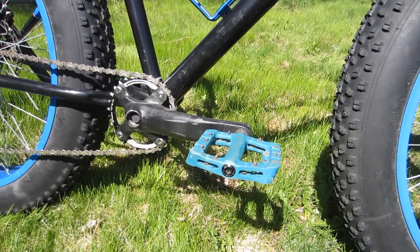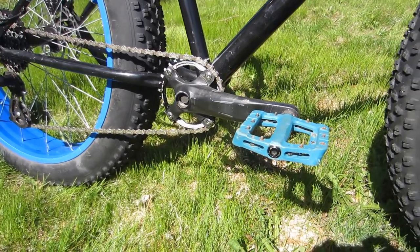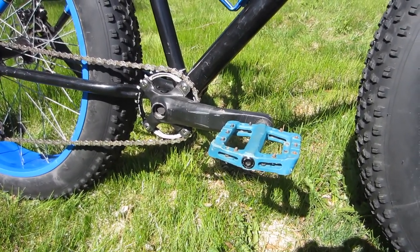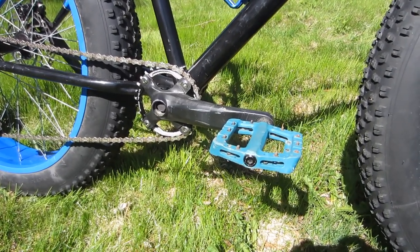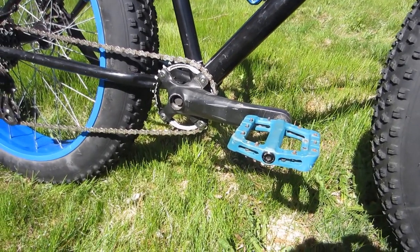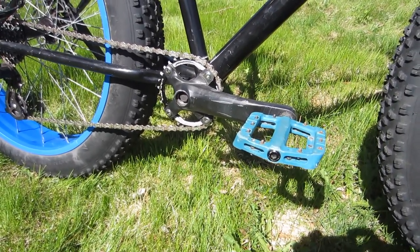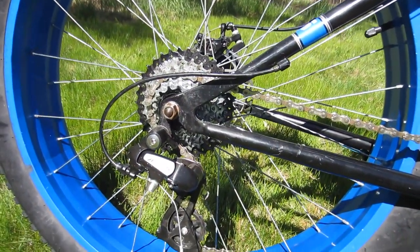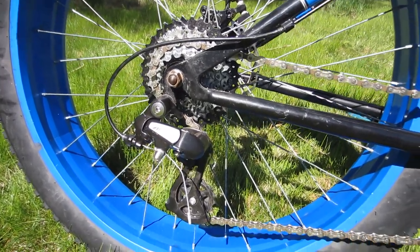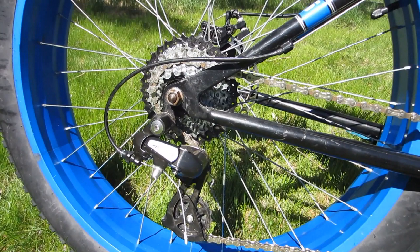Moving on to the drivetrain: I replaced the stock two-piece crankset with a 36-tooth chainring with a 30-tooth narrow-wide Fomtor chainring and the aluminum crankset from my Specialized Rockhopper. I also added a set of Rock Bros resin pedals — frankly they're knockoffs of Race Face Chesters, but a good deal for the price. For the rest of the drivetrain we've got an Altus 8-speed derailleur, which has worked flawlessly, and a Sunrace 8-speed mega-range freewheel — and that is a key word: it's a freewheel, not a cassette.